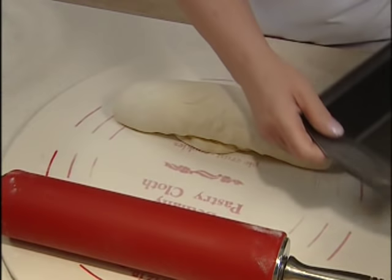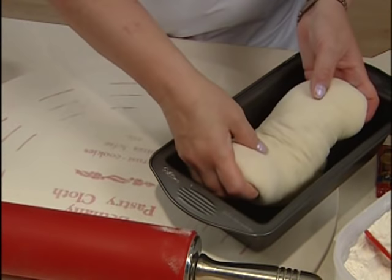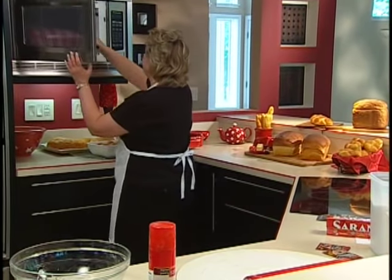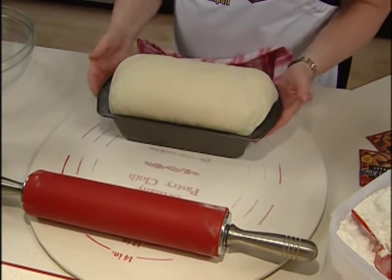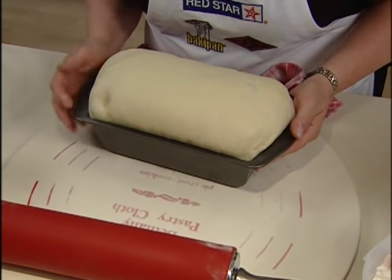We need to prepare our baking pan by spraying it with a little bit of cooking spray. Then we'll gently lift the bread and place it in the baking pan. We'll cover it lightly with a clean dishcloth and place it once again in the microwave to proof. After about 35 to 40 minutes, we check — just press into it slightly with a finger. When the indentation remains, you know it's risen long enough and it's ready to bake.